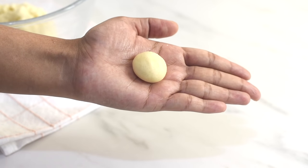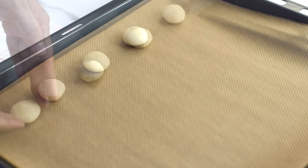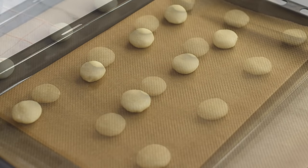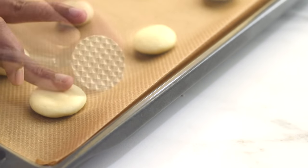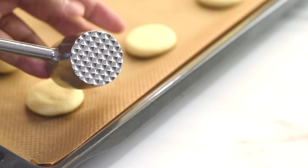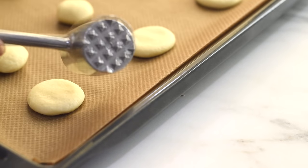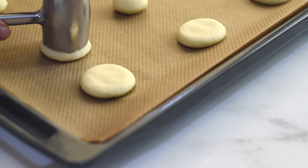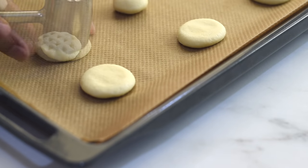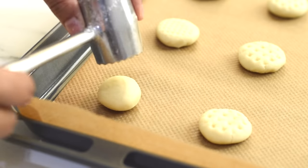Now roll it into a small round ball and place them on a parchment lined baking sheet. To make some plain round cookies, just press on top to make them slightly flat. And to make some cookies with beautiful imprints, use the surface of a meat tenderizer as a cookie stamp. We can make different patterns of imprints with something similar that we have in our kitchen.